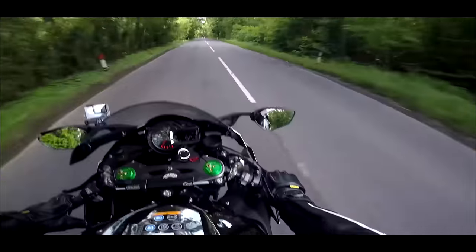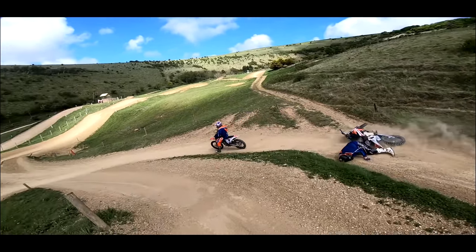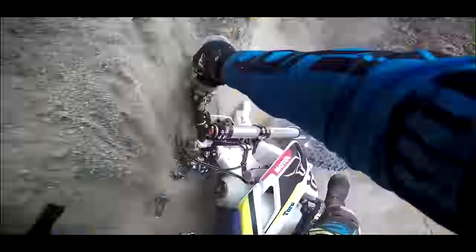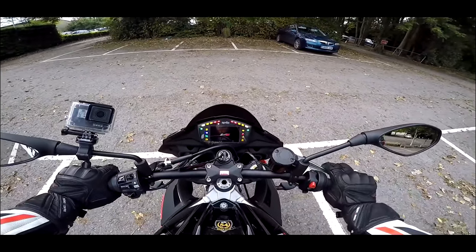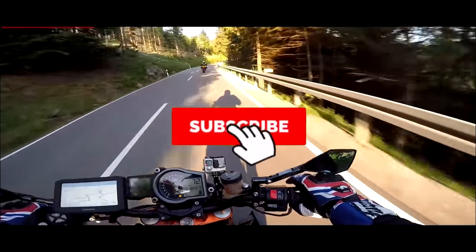I've never dropped a bike before in my life. Listen to this - never mind, get bearded up, give me this any day of the week.